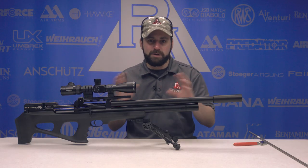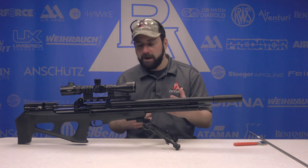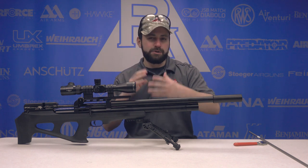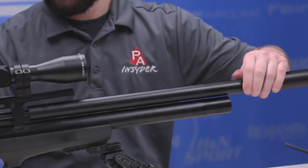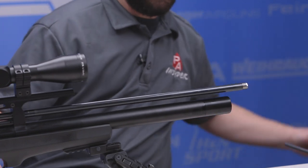Since we've never done this before on camera in terms of switching liners, figured it'd be a good opportunity to show you how it's done. We're going to take the Wildcat here — this is pretty much the same procedure for any of the FX guns with the STX liner system. The first thing you're going to do is loosen up your shroud system, and once you can slide it off, go ahead and do so.